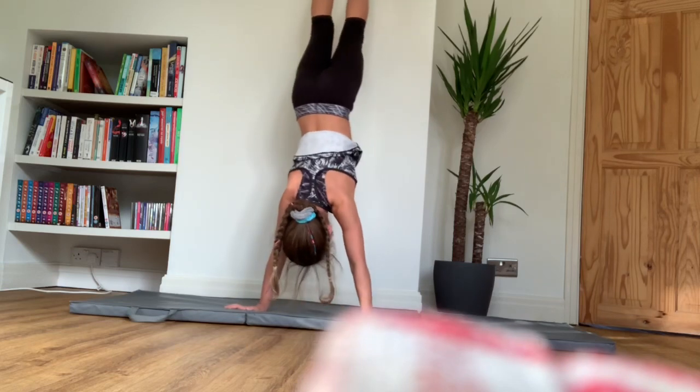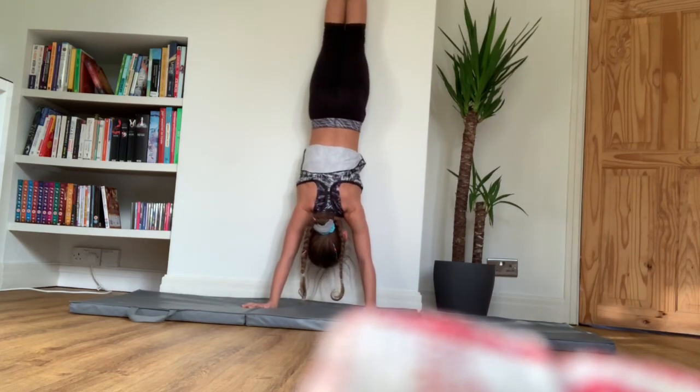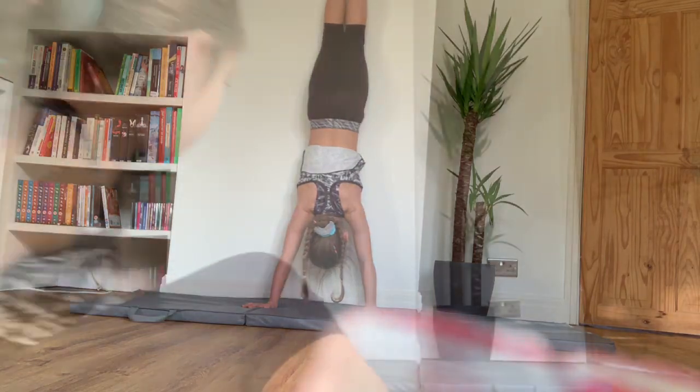Also do it against the wall this way, but make sure that you're pushing your hips against the wall and you can feel the wall on your thighs.